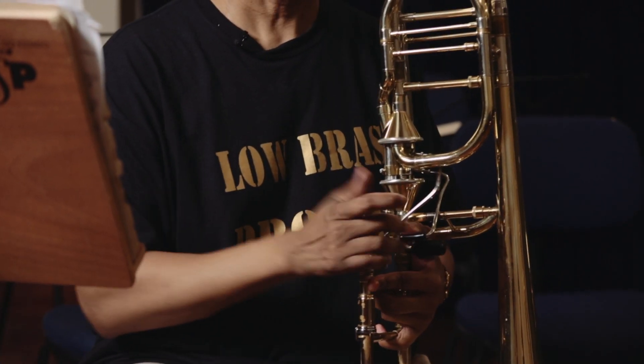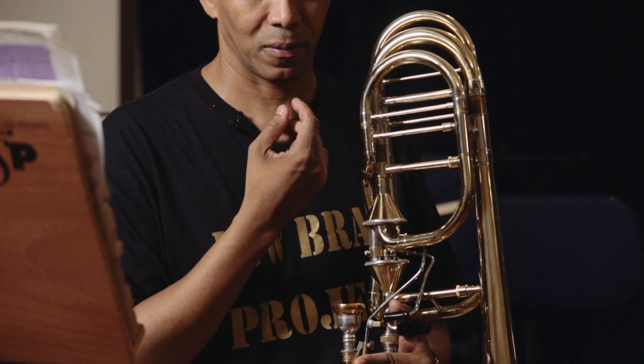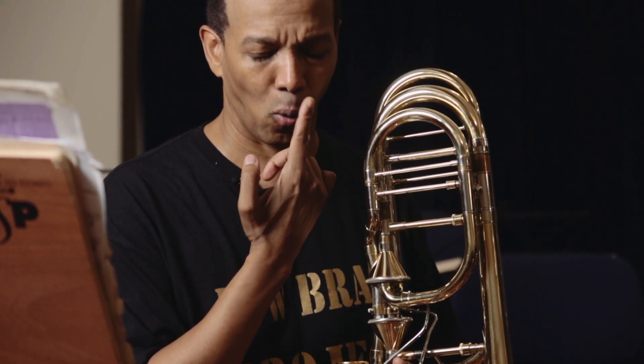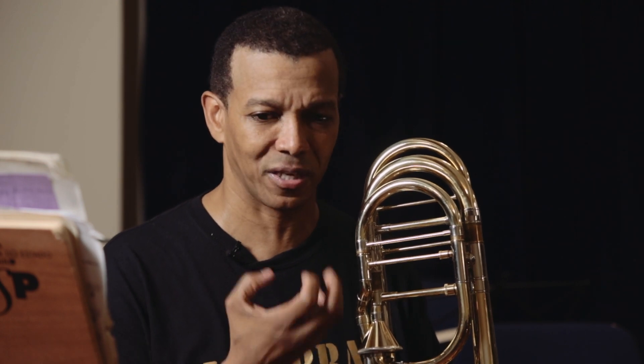Basicamente o som está feito em todos os instrumentos de sopros metais pela seguinte forma: a gente sopra o ar pelo lábio e os seus lábios vibram no bocal. Às vezes as pessoas confundem e acham que você tem que criar um barulho pelos lábios para tirar o som do instrumento, mas na verdade isso acaba impactando o som negativamente. O certo é simplesmente soprar o ar no meio dos lábios e deixar os lábios vibrarem no bocal.